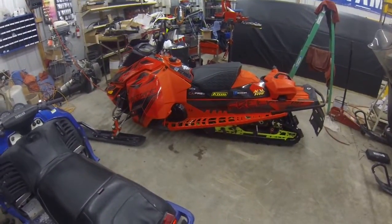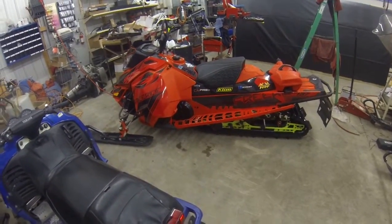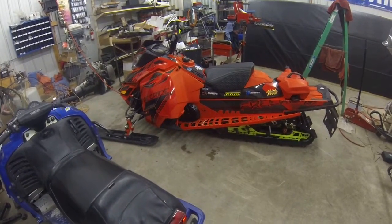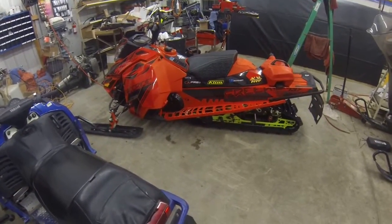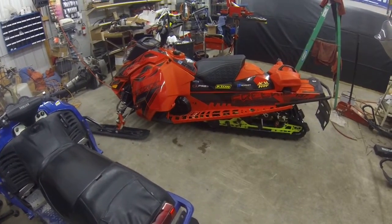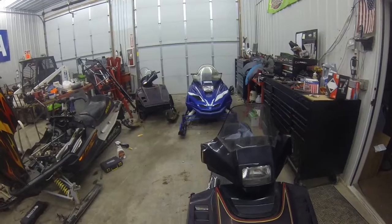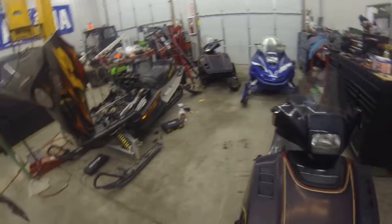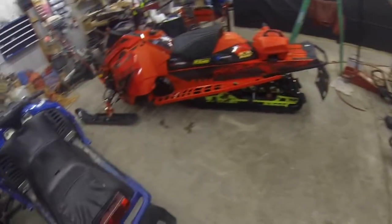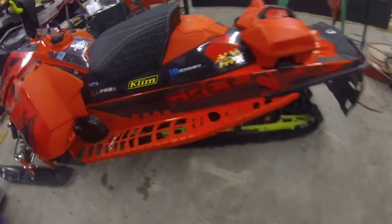I thought I'd do a quick update on all the accessories I'm going to install on my 16 Freeride 137. A couple weeks ago I added, I think, three new things now. So I just thought I'd show you guys that because there's still no snow here. There's a little to drive like older sleds like these — I just took that 500 Yamaha out, that's my girlfriend's sled — but you know, it's not this. So I'll just go through what I did here the past couple weeks.